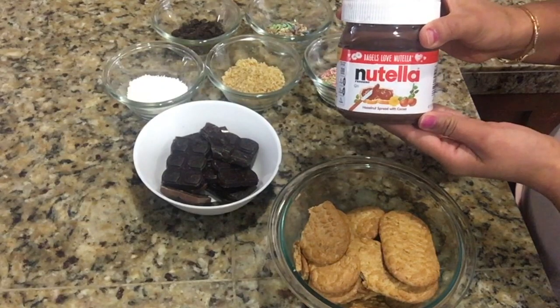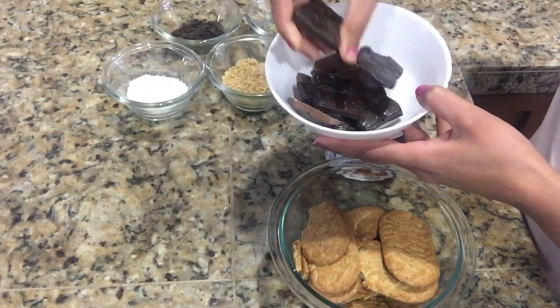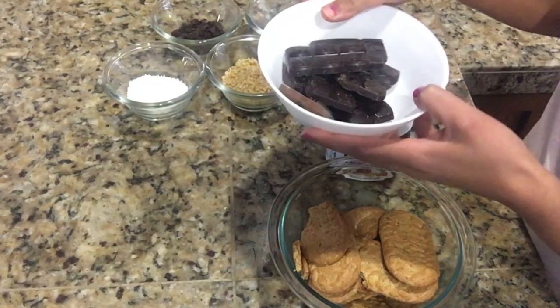Here I have taken Nutella — I'm going to use this for binding. Instead of Nutella, you can take cream cheese, condensed milk, chocolate sauce, or even honey. I have also taken some compound chocolate, which is a mix of both dark and milk chocolate.